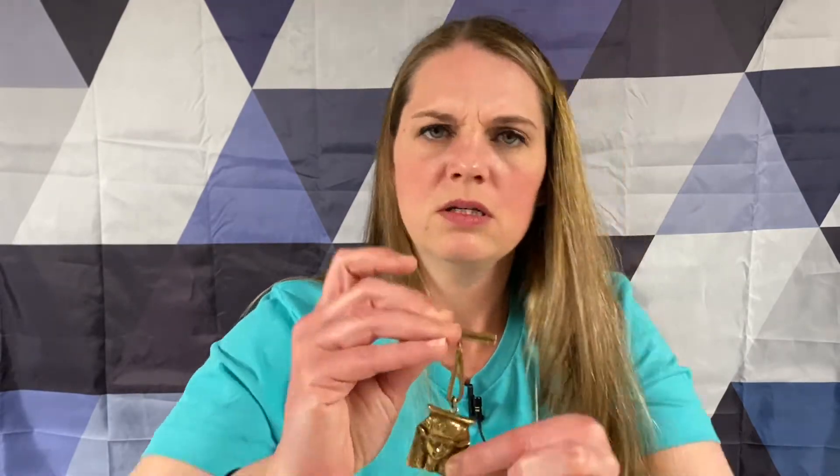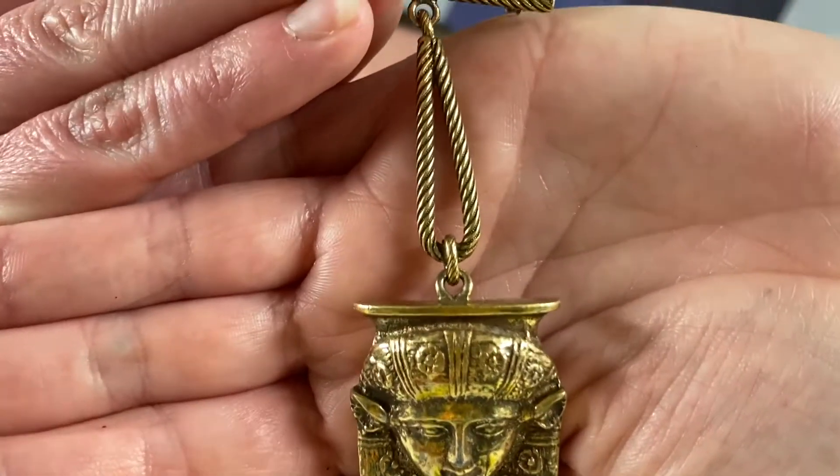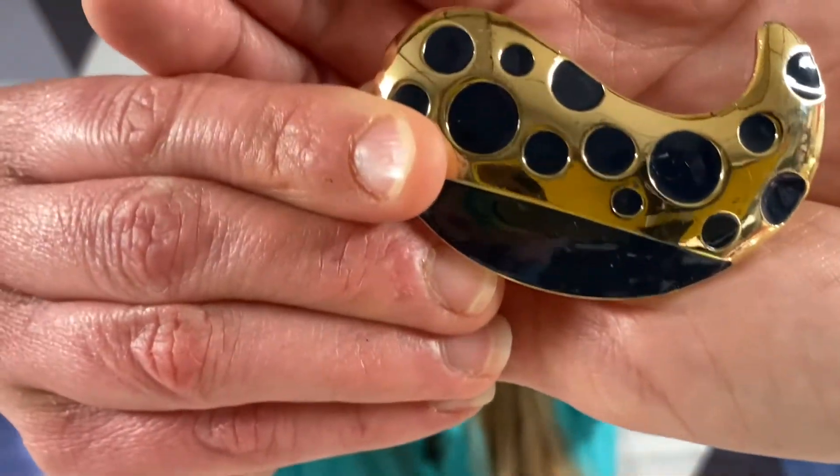This is really interesting. Is that like an Egyptian? Very cool looking. What does that say? CM Gent - Emgent? Copyright Emgent. Kind of reminds me of like a little whale or something, but it's not. And it's just enamel I think - gold tone enamel.